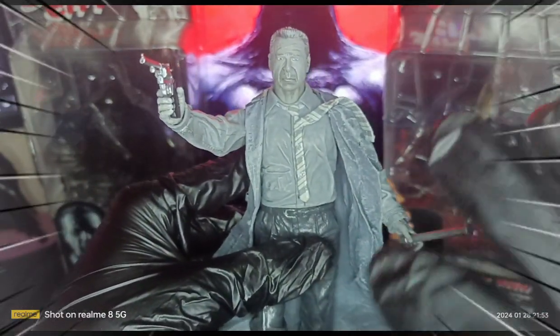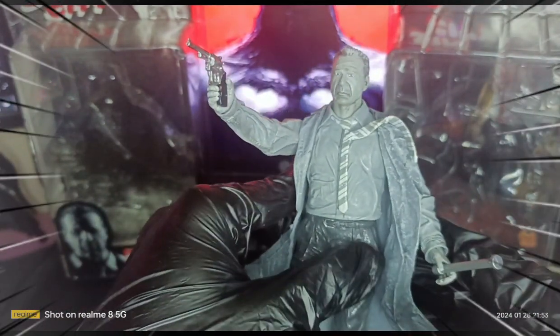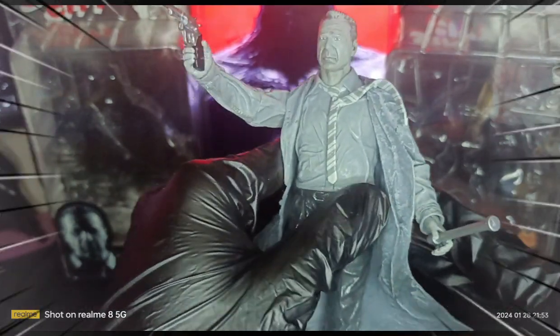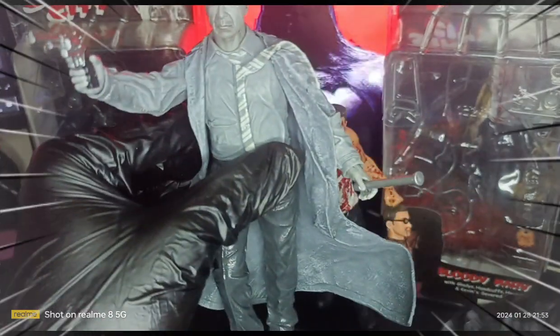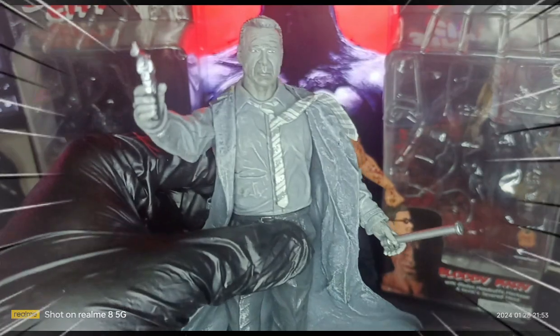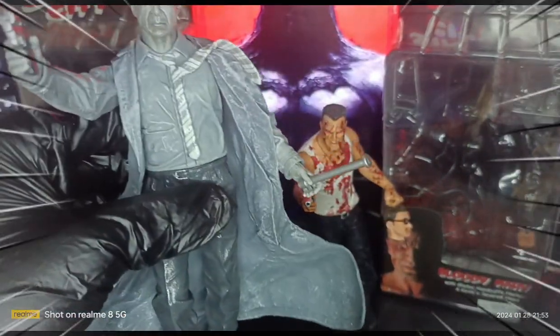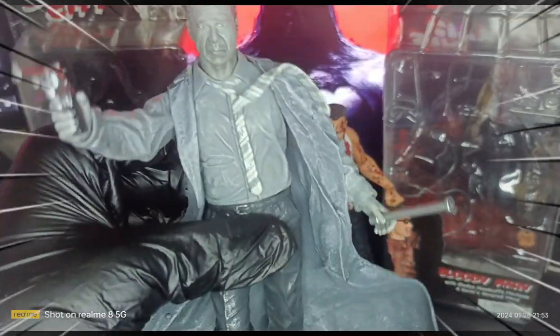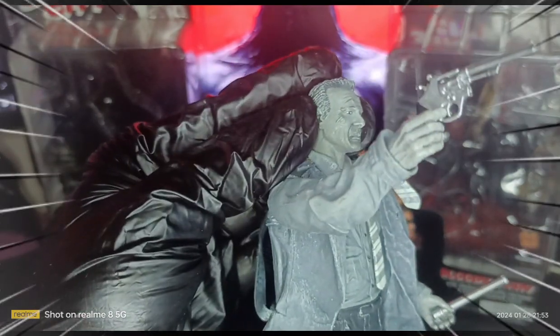Shout out to NECA for this awesome action figure. As you can see, it is in a monochromatic style, based on the movie itself. If you haven't watched it, check it out — especially for first-timers getting into movie-based action figure collecting, like Hartigan or the Sin City action pack. It has a good head sculpt as you can see here.